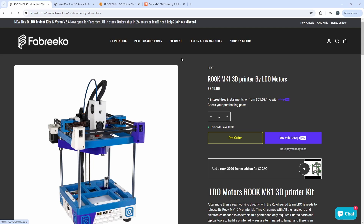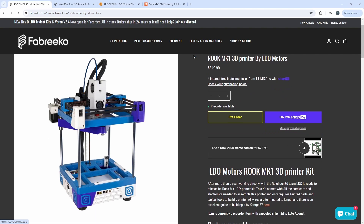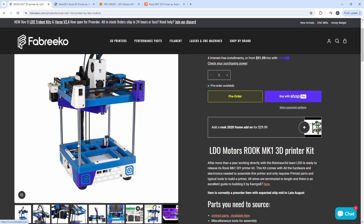Really excited to be working with LDO on this kit. The LDO kit definitely has some unique features just for LDO. Of course, you get their very high quality LDO motors. There's also a special Z motor for this kit — an LDO Z motor that has a rubber O-ring that provides a little bit of resistance, which prevents the bed from dropping if the power is cut. So that's a nice feature.